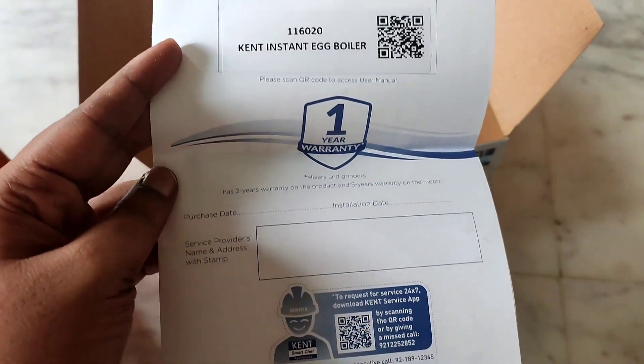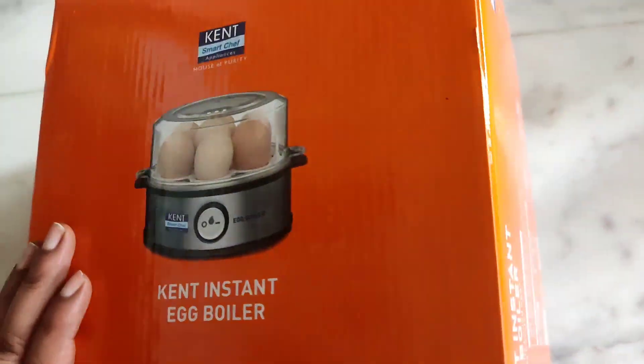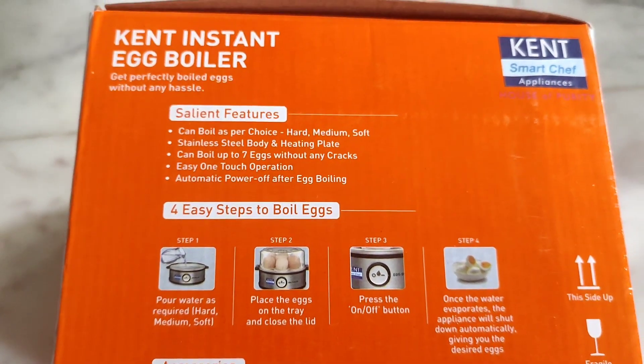You can use the warranty card. I purchased this egg boiler on Amazon. You can purchase it using the link in the description below.